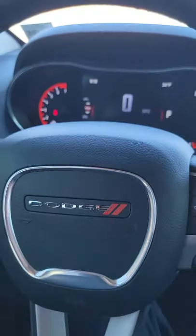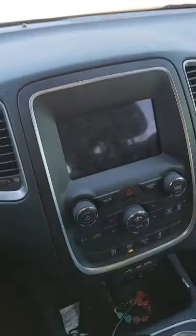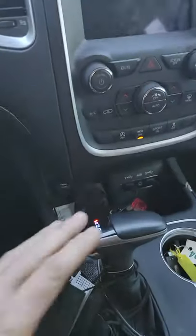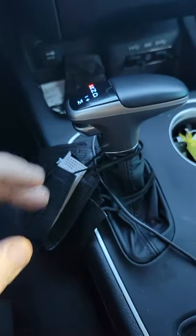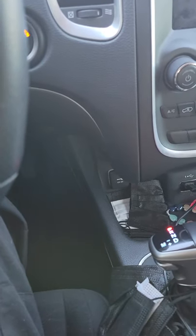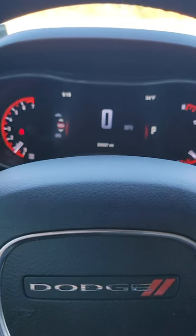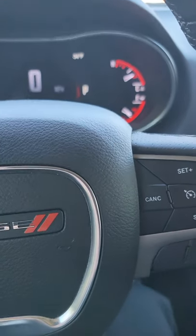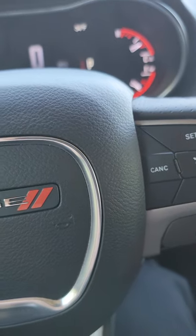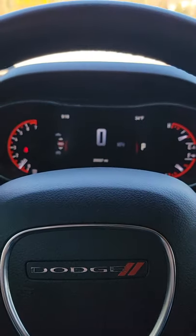I've had success with this on most automatic transmissions, not just Dodges and Chrysler products — anything that has an automatic transmission. You can relieve the tension off a park pawl. In the position I'm in right now, I'm in that roll state, which is where the park pawl is riding along the gear itself. So if I were to go into drive, it's going to clunk.